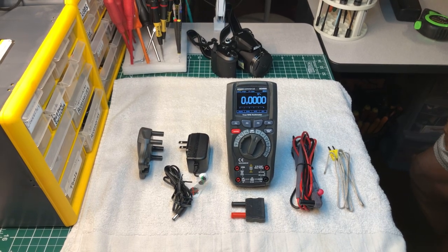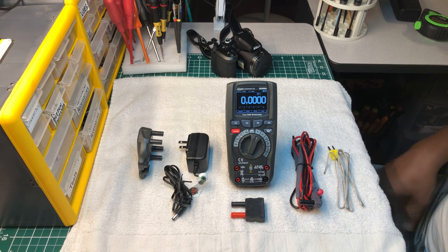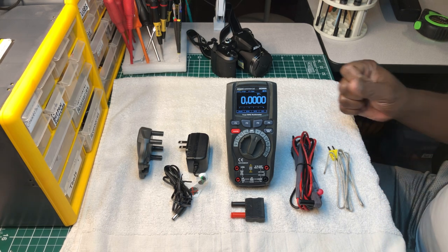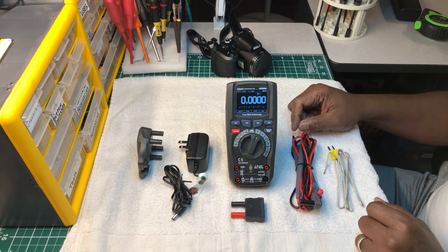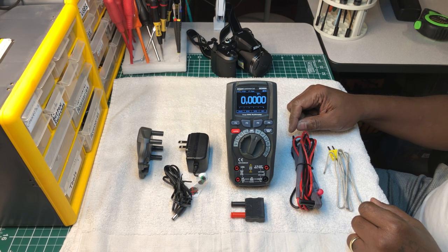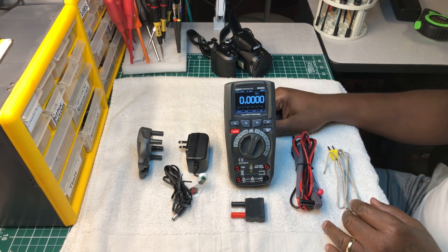Welcome back to the Electricians 2 channel. Today we're going to do another short review on a forgotten graphical multimeter that I think should be talked about again. I've done a review on this before, and it was a long time ago, so I thought I'd bring it to the forefront for some of the younger up-and-coming apprentices out there looking for an alternative to buying a Fluke if you don't have the money right off the bat to purchase one.